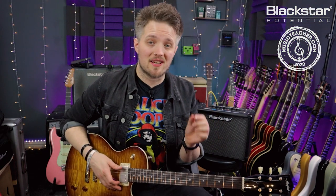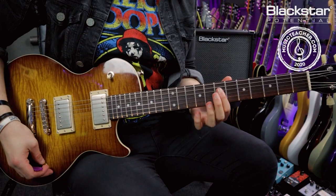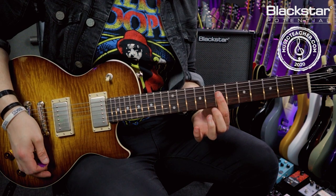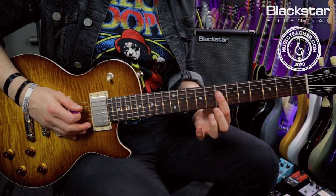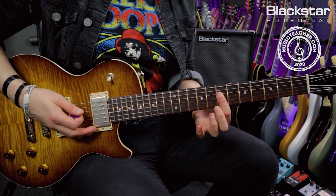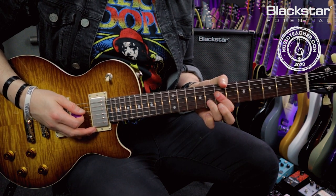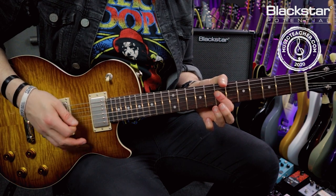This riff sounds a lot harder to play than it actually is. We're actually moving a chord shape around. The chord shape we're playing is a bar across the D, G, and B strings — starting out on the 7th fret. Then I'm adding my third finger onto the 8th fret of the B string, followed by four palm muted low D notes.